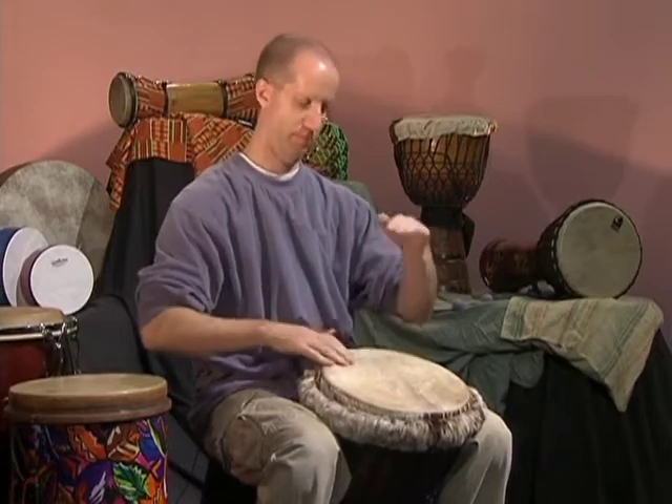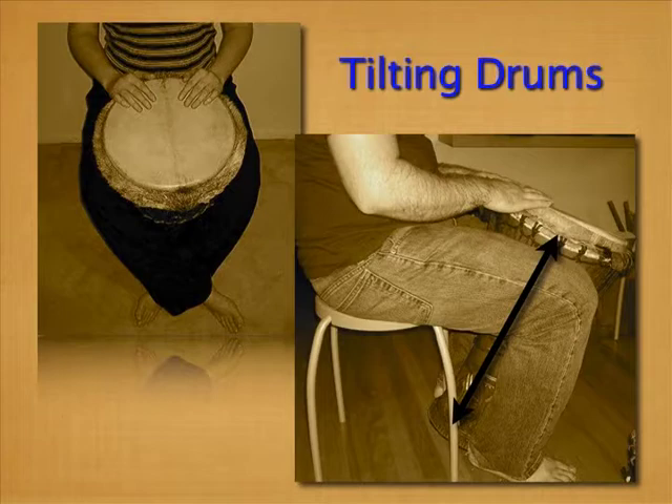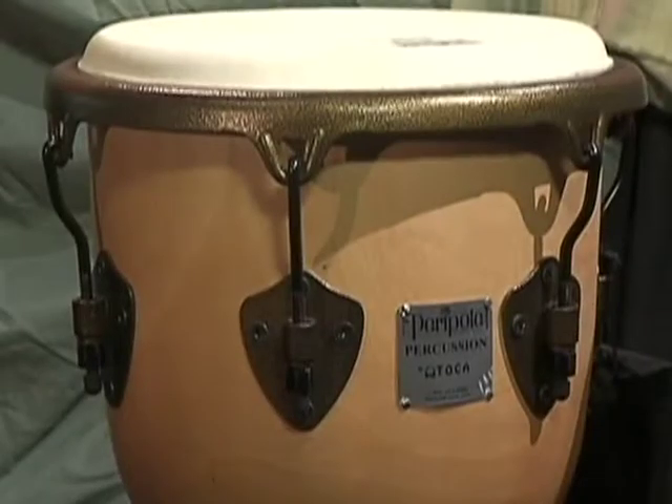Hand drums sound best when air travels through them. Some hand drums, such as djembes and congas, can require tilting for the most resonant sound. Some other drums may have built-in sound holes.